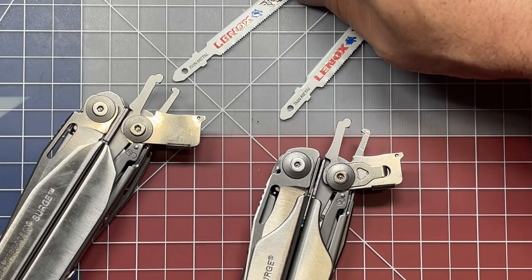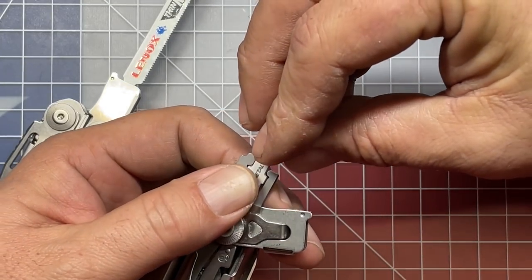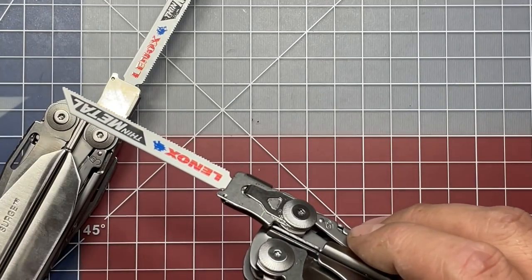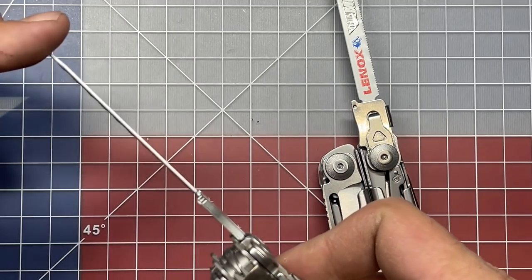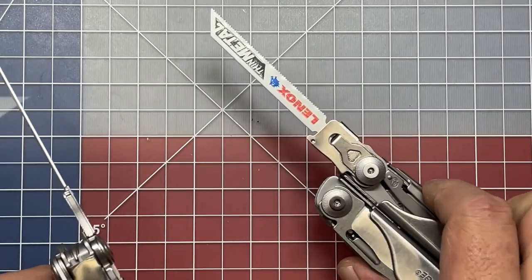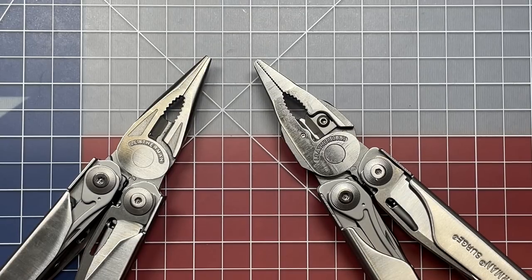I've got a couple of Lenox 24 TPI metal cutting blades — I'll set one into the first generation Surge and the other into the second generation Surge. The spring on the second gen doesn't have super tension, but it has just enough. If I put a little bit of pressure on it, you can see that while the blade moves, the base is really solid. On the first generation Surge, you can see how at the base of that blade it really moves around — you can hear it rattle. On the second generation, it doesn't do that. This was a huge improvement from Gen 1 to Gen 2.